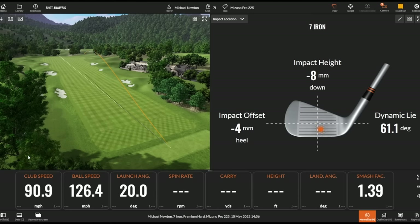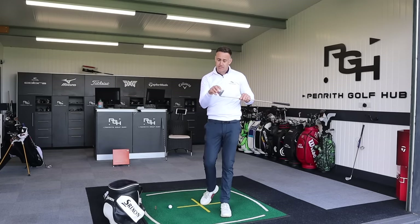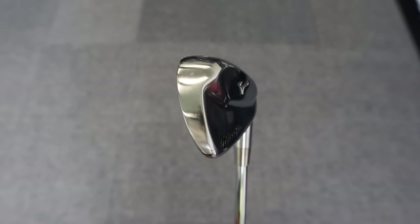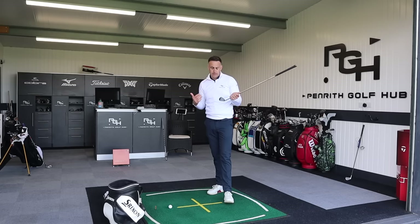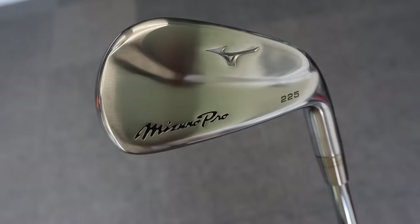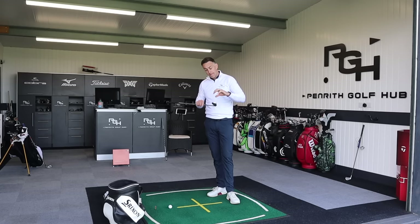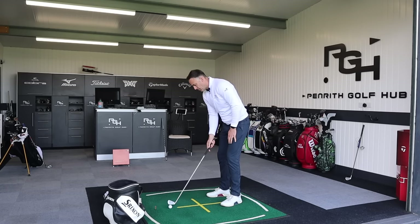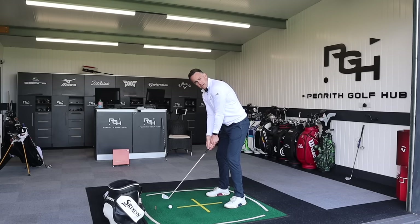That is a completely different sound and feel — in a much better way — against the Titleist. The Mizuno has a forged neck and forged face; the back section is stainless steel, but there's a copper underlayer which is a big talking point. That layers-of-feel approach carried over from the previous MP20 range — copper underneath before the satin chrome plating goes on top. It is a very, very different feeling golf club in comparison to the T200.